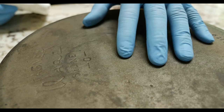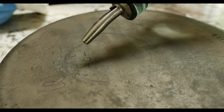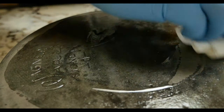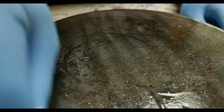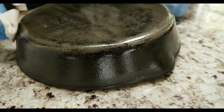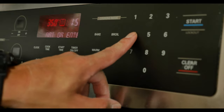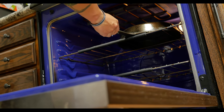Seasoning is basically just baked-on oil. The oil we're going to use is standard vegetable oil — there's nothing terribly special about it. We're going to put a little bit on there and use a paper towel or napkin to work it around. Then we'll bake it on by setting the oven to 400 degrees and putting it in for one hour. We'll put it on the top rack along with the other cast iron I'm also seasoning.